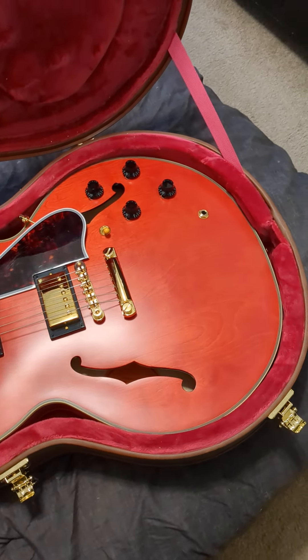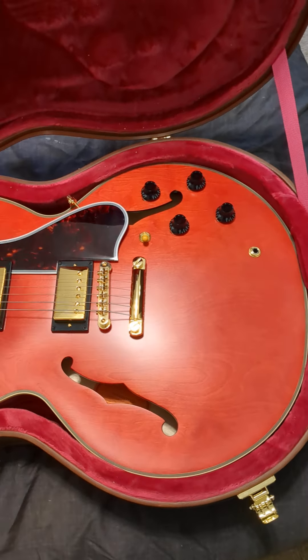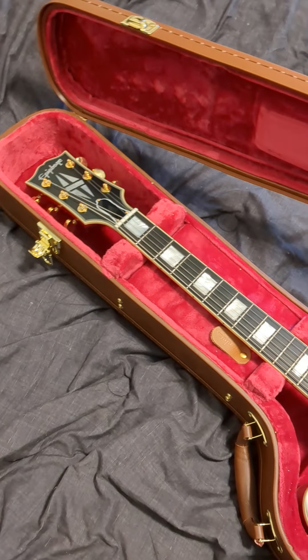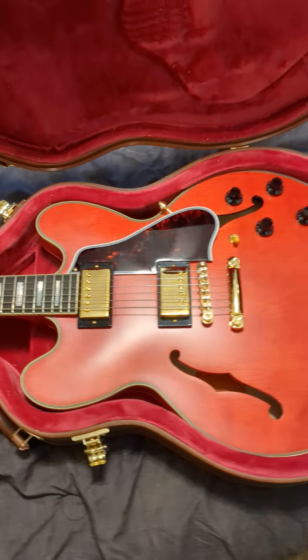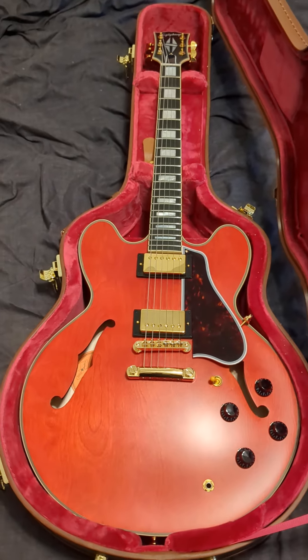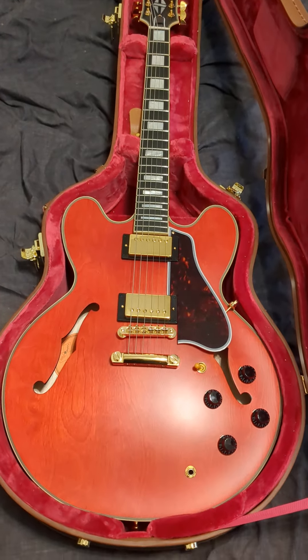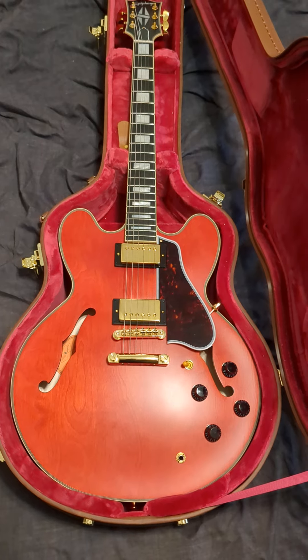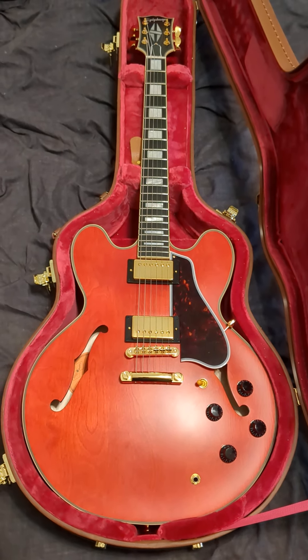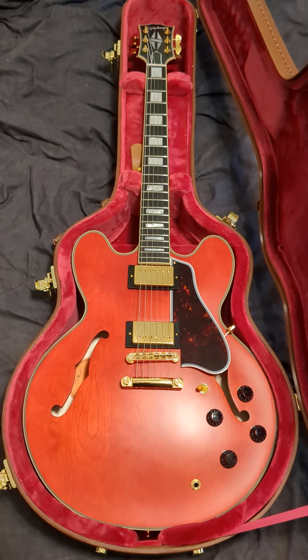This is, for all intents and purposes, just like any Gibson I've owned. It's amazing — definitely worth every penny. I've already been playing with it; I just need to get my recording rig back up for sound samples. The Epiphone 59 ES355 Inspired by Gibson Custom is amazing.